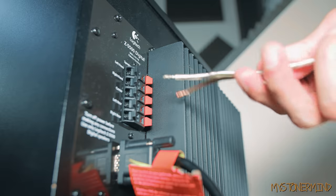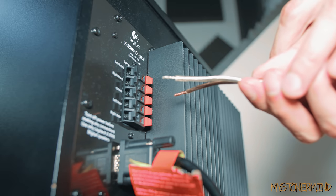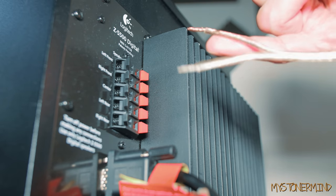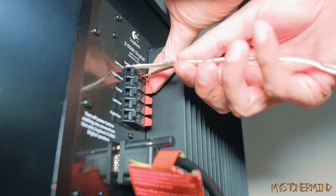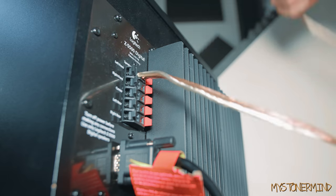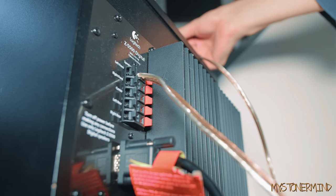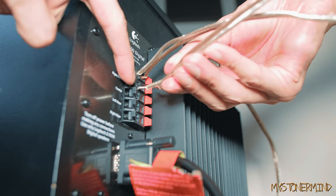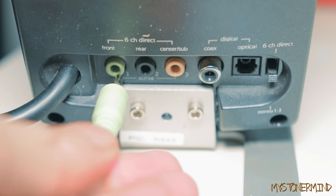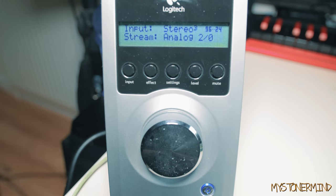We've arrived at a bit of a fork in the road — we've got to decide which is going to be plus and which is going to be negative. I think I'll just have this as positive because that is the way the wire is falling and it seems to make most sense. So long as they match up on the speaker's side it doesn't matter. That is the left channel and that is going to go into the one on the right. On the back of this we have a bunch of connections — I'm going to connect one to this; that channel is for the front speakers.